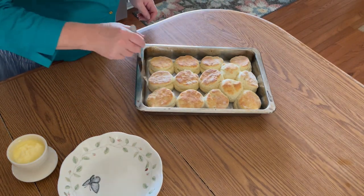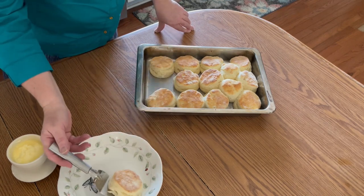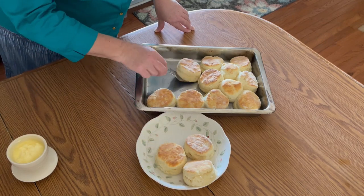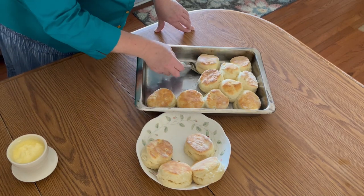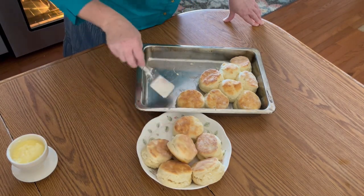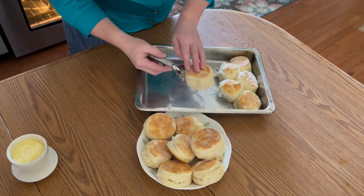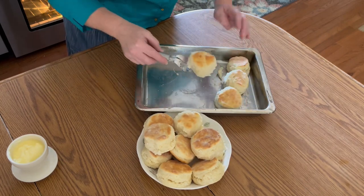Our biscuits are done! Now if you wanted to, this would be a good time to brush them on top with butter. I'm not going to do that because I'm going to be saving these — we're not going to eat them right now, other than the one I'm going to taste in just a minute. The bottoms did not get very brown, but that's okay — they're done. See, those are my two little extras.